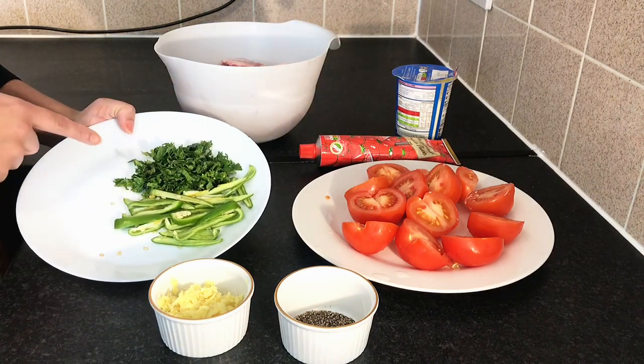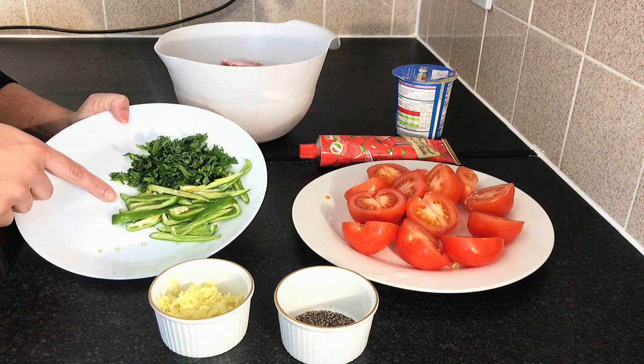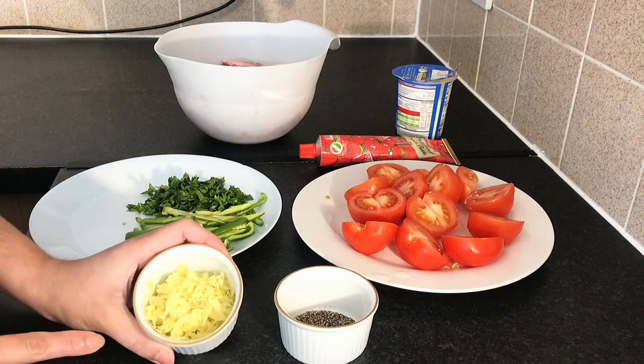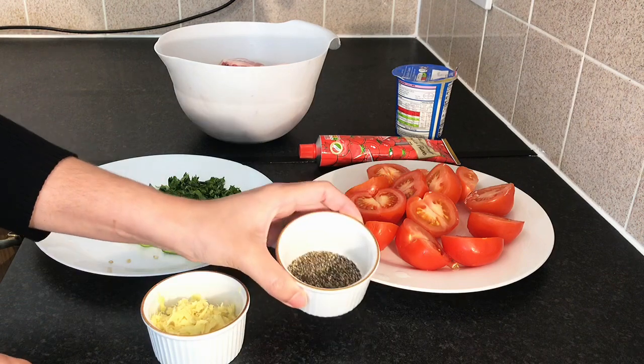This is coriander. We have cut 3-4 green chillies in slices. We have cut ginger and crushed it with black pepper.